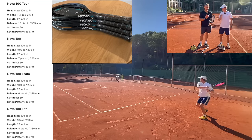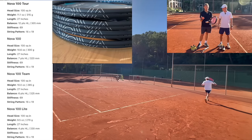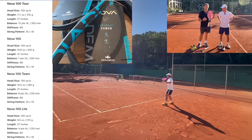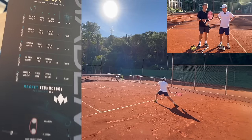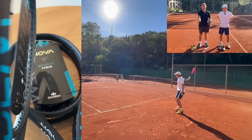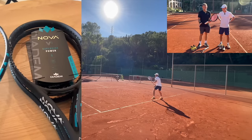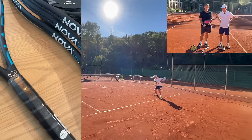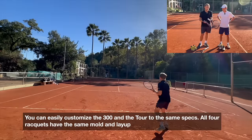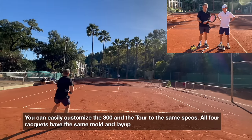There are four different rackets that I've been testing. We brought two here today, but there's also the Team and the Light. Really, the only difference is they're all the same mold — same structure, same layup — it's only weight, balance, and swing weight that differ. Swing weights are a bit more similar because when you get a lighter racket you need a bit more mass in the head, otherwise you have a completely dead racket. I prefer the Tour over the 300, but the 300 customized a little bit plays very similar — pretty much the same racket.